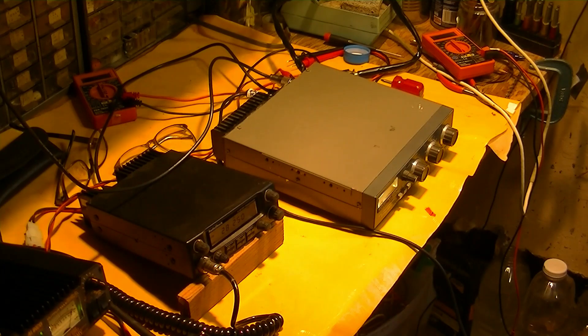Somehow we'll get some drive for this thing and try it out. Maybe the FT817 is the answer — we can get the 10 meter output down to half a watt or something, use the attenuator board, and be able to do that. So we'll use a separate receiver and transmitter and test it that way.